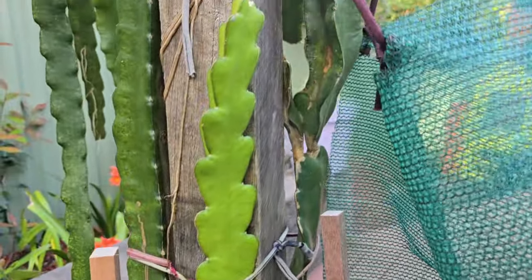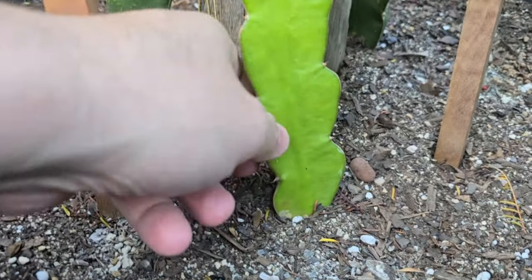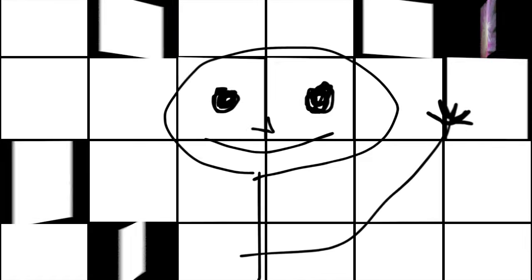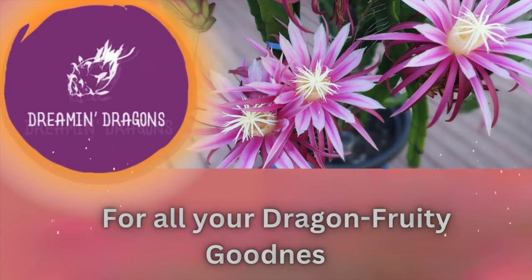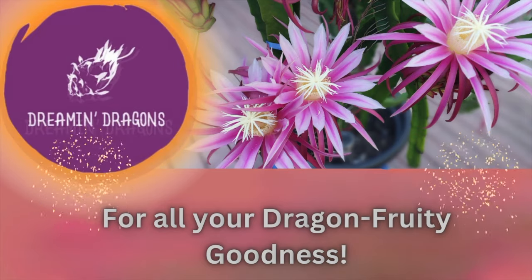And as you can see here, three weeks later — a little thinner, but roots and new growth. Pretty simple stuff! And if you're a fan of simple, don't forget the simple task of clicking that like button as well as subscribing for all your dragon fruity goodness.